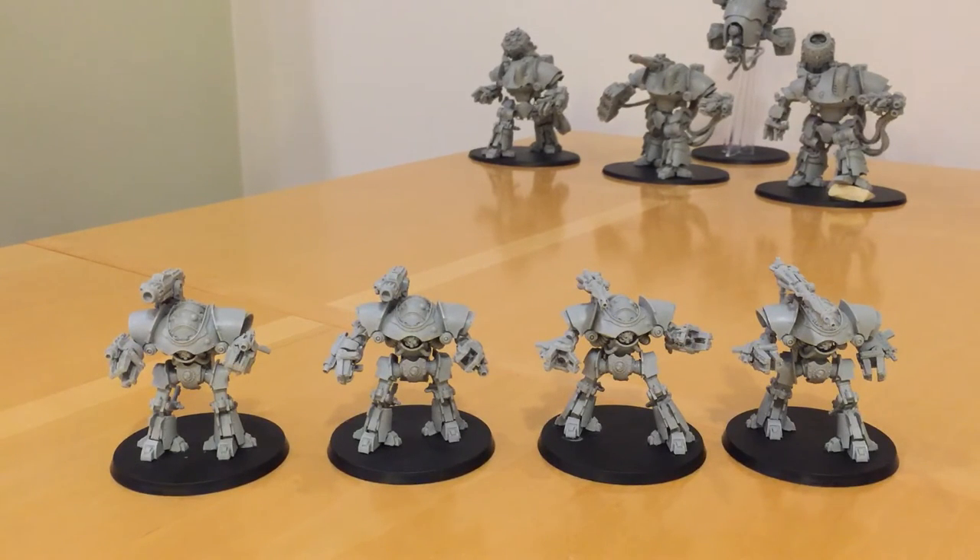The Cybernetica Cortex is a set of rules that reflect the artificial brain of the Castellax. They're Fearless and have Adamantium Will. They have the Fire Protocols rule, which means they can always shoot three weapons — two arm-mounted weapons and the shoulder weapon. Normally Monstrous Creatures can only shoot two, but these robots are built that way so they can shoot three.